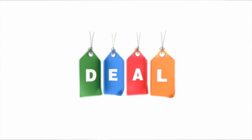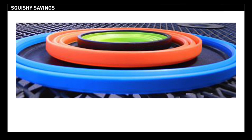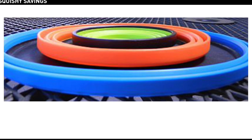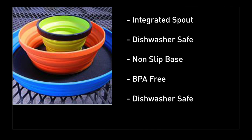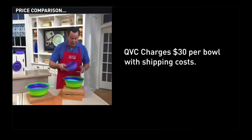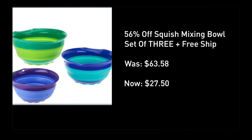Here is your huge deal for today: bowls which compress to an inch in size, freeing up an incredible amount of space in your dishwasher and are super easy to clean. The bowls have a spout, won't slip or slide, and they're BPA free. QVC sells one bowl on its own for $30 with shipping costs included.